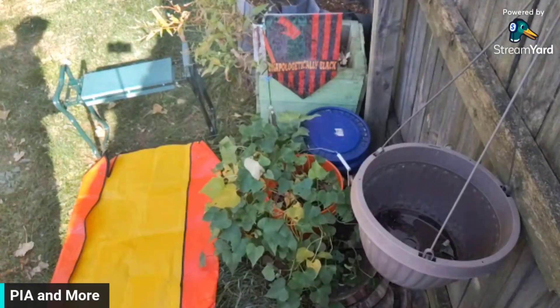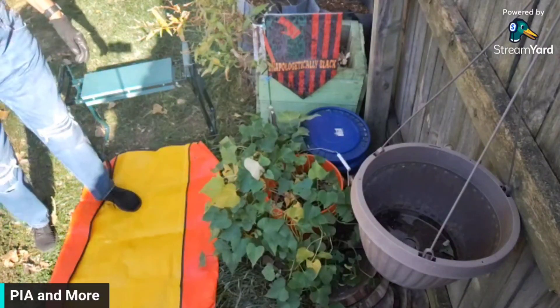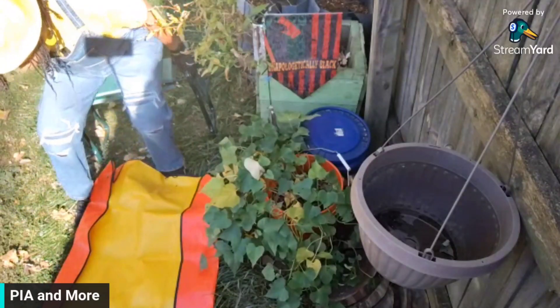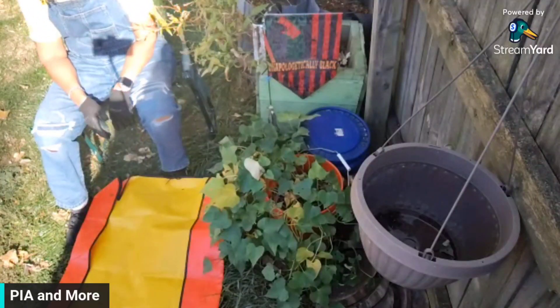Hello, everybody. How are you? Welcome to Passionately Intrigued Arts and More. Today is Monday, October 21st, and in Michigan, guess what? It is 80 degrees. Can you believe that? The sun is in my face. I hope I got this camera angled so that you can see.